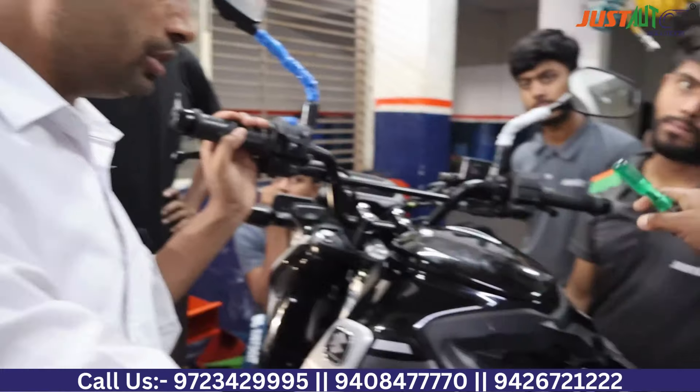In this live video, we will show how the air filter on the Bajaj Freedom bike is accessed, covering the full process of opening and removing the air filter. Let's go back to Samir Ji.